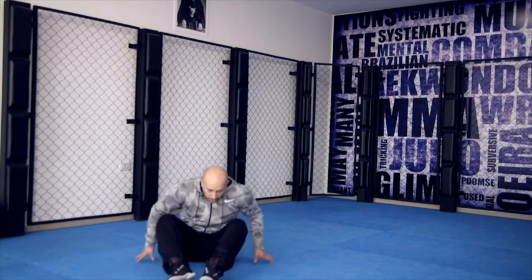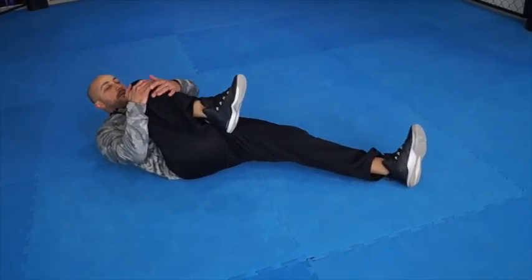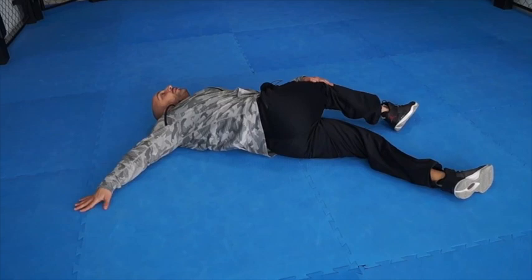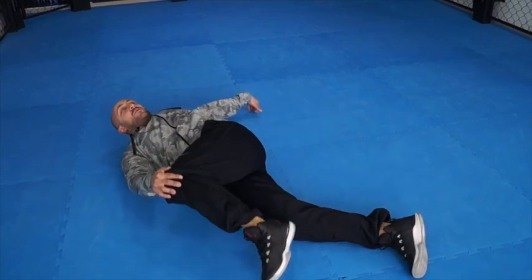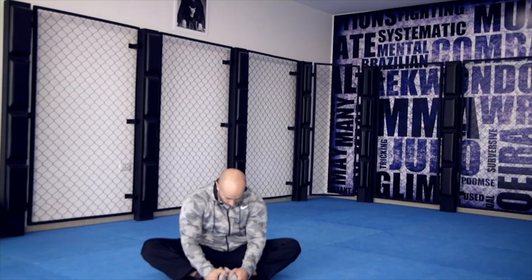Once you've done that, lay flat on the floor, squeeze your knee towards you, put your hand here, and then twist. This is very good for your lower back and your entire body. Then you can do the butterfly stretch — bring your feet towards you and try to squeeze your knees down to the floor, back straight. And that's it.